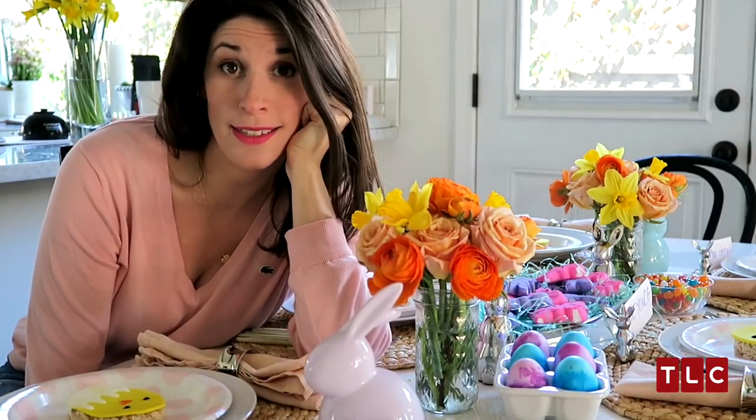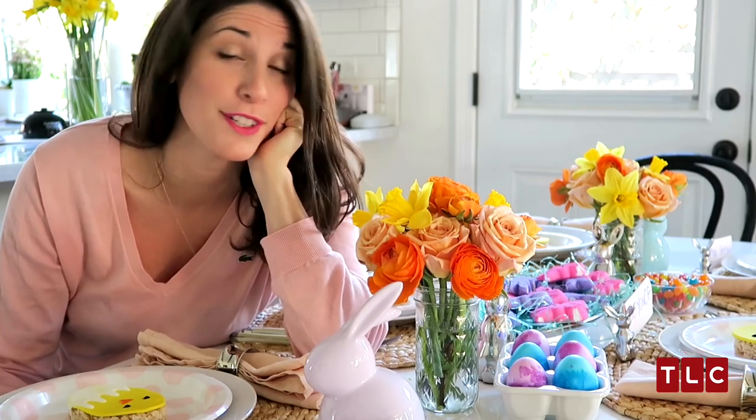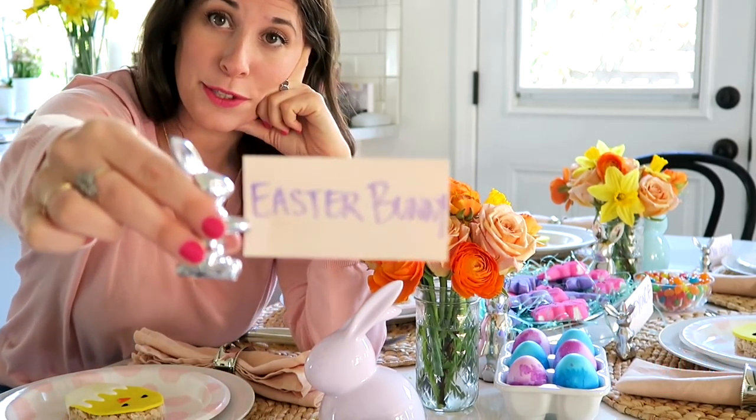Whether you're at the kids' table or you set an awesome, colorful, happy table here for adults, have fun. It's not that hard. It doesn't take a lot of time, and it's fun to do with your friends and family. After all, who doesn't want to party with the Easter Bunny, right?